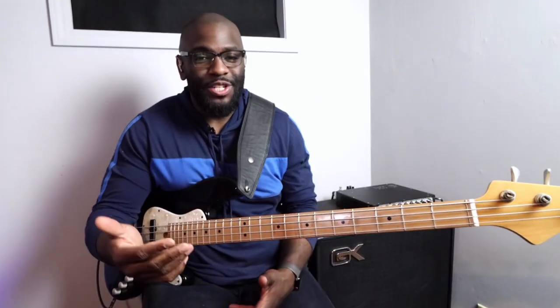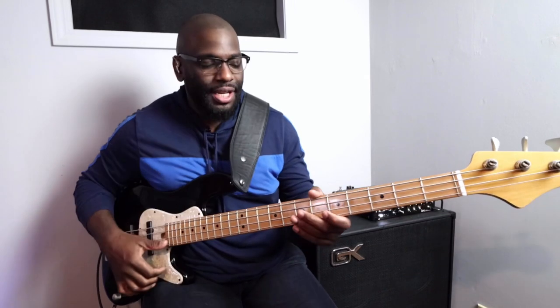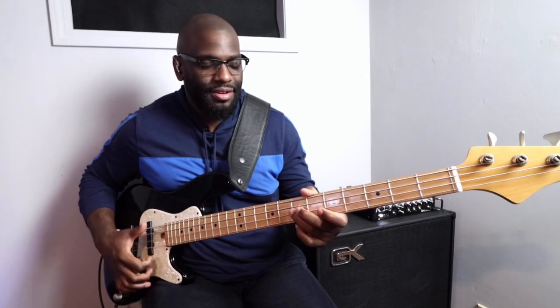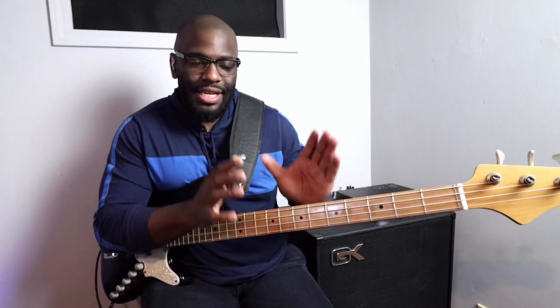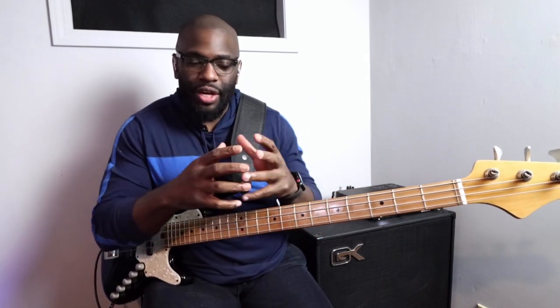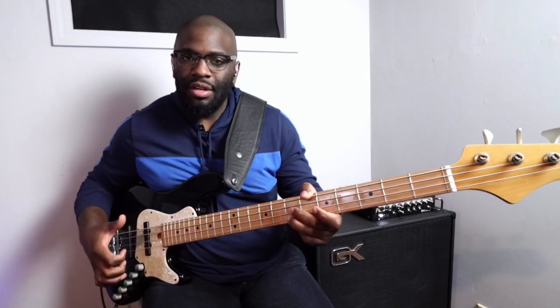And that's it — I mean, seriously, that's it. All you want to do is move this around. I move it around the pentatonic scale. In the beginning I'm just moving this same exact formation, the same exact phrase.